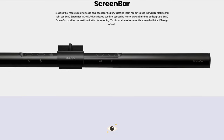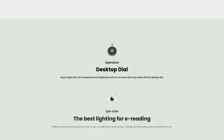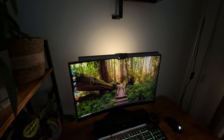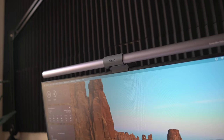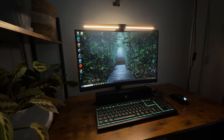While BenQ makes lesser iterations — the ScreenBar with no controller and the ScreenBar Plus with a wired controller — the ScreenBar Halo is for anyone who takes their workspace seriously, offering a larger size, wireless controller, and greater lighting coverage. Whether you're a professional working long hours, a content creator needing consistent lighting, or a gamer seeking immersion, this light bar is designed to meet your needs — especially for those dealing with digital eye strain.